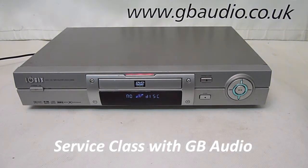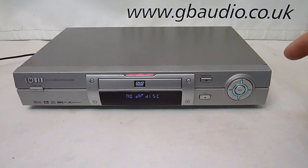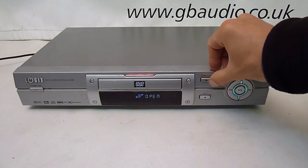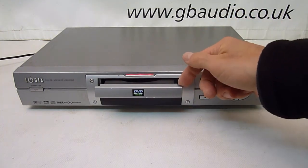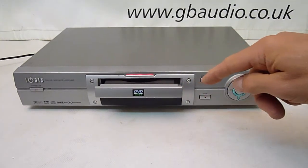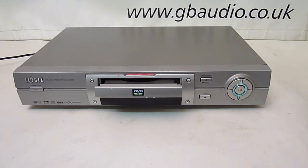Hello, welcome to Service Class with GB Audio. On the bench today I've got a Logix 3300 DVD player. It's got a very common problem — many people will be familiar with this. The drawer doesn't always open; it can be sticky and sometimes needs a bit of help to open. This is often caused by a little drive belt that opens the door, and it wears out or stretches.